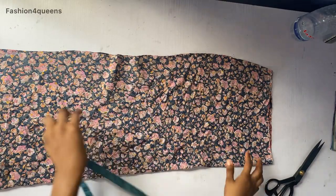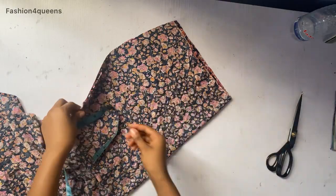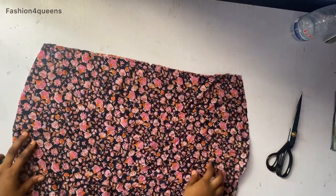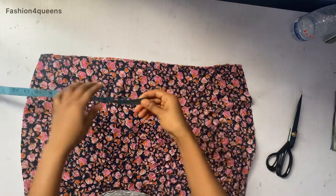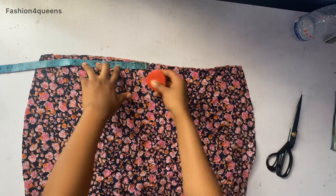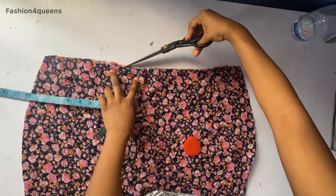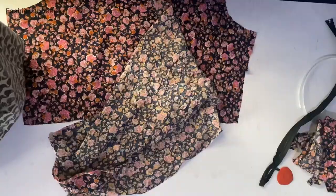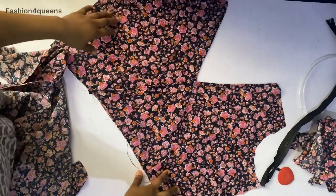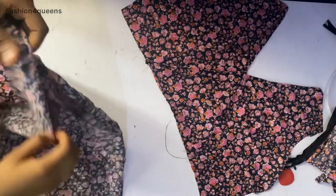I'm done with the back piece and setting it aside. I'll notch the center of the skirt — it's very important to notch so you know where you're going to be sewing from. From the center notch, I'll be taking three inches — that's where my side fringes and ruffles are going to be. I'll notch it and set it aside, then we'll move on to making our ruffles and fixing them to the upper part of the dress.